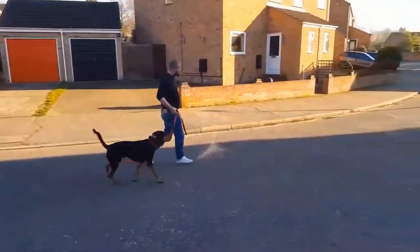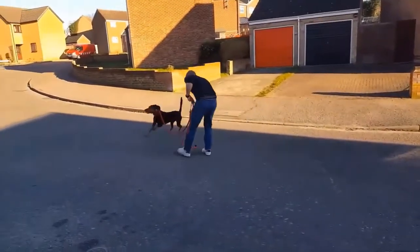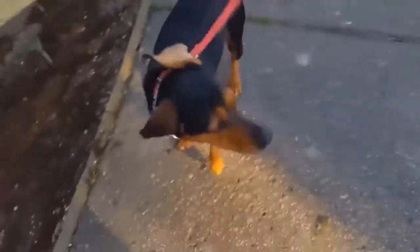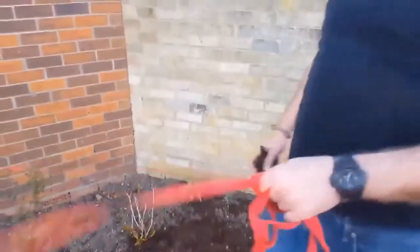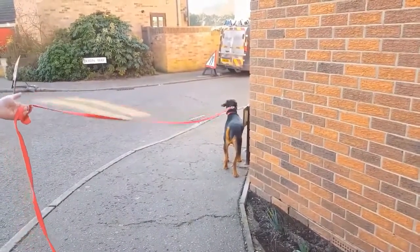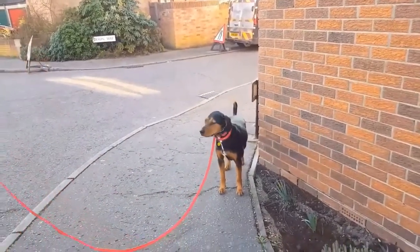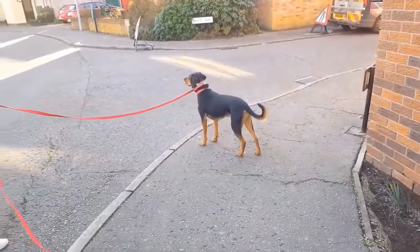Look at his tail. That's a dog enjoying his training, isn't it? When you call him, ideally you want him on a relaxed lead, because you want to make sure he's responding to the e-collar and not you dragging the lead. You don't hound him, you just take your time. Five to ten minute sessions for this, three to four times a day.